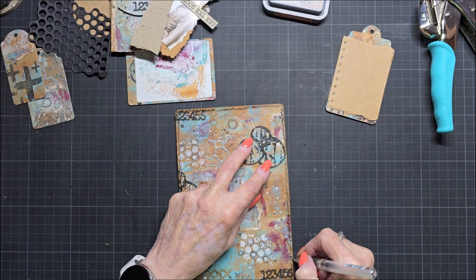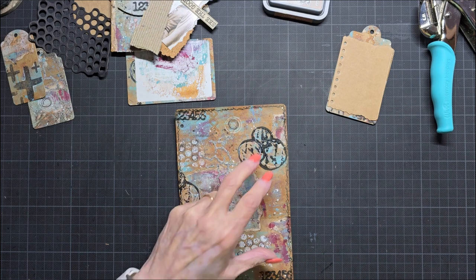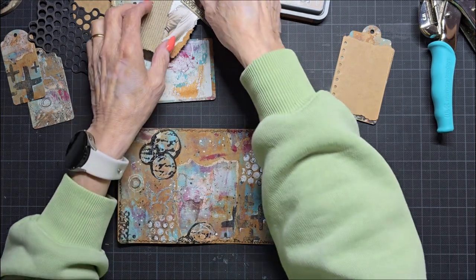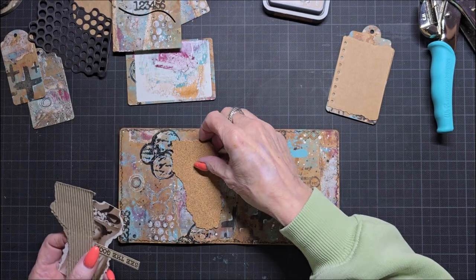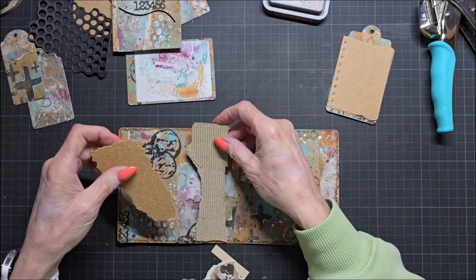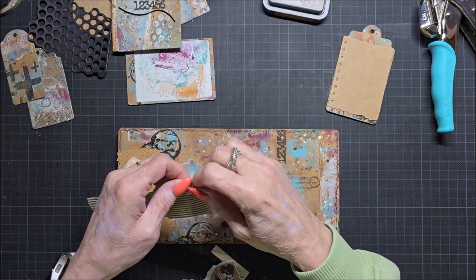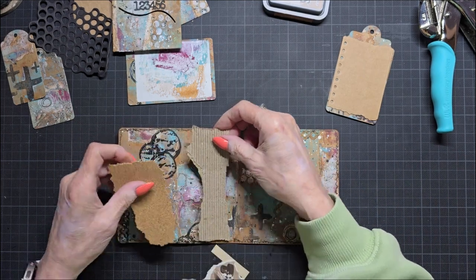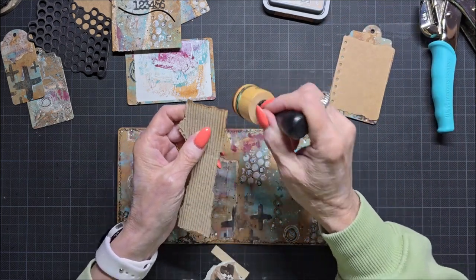I must say I must clean my desk after this video because it's really a mess. This was the one. And I have here now a piece of cork and a piece of coordinated cardstock. This is a little bit too high, but I want this also to be edged.